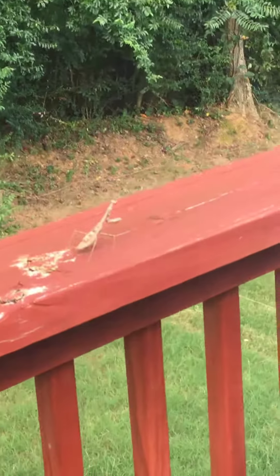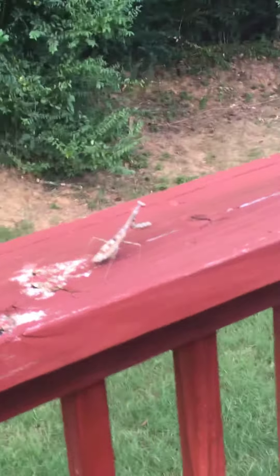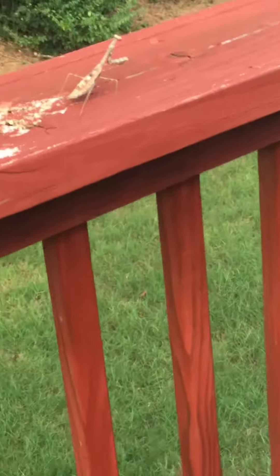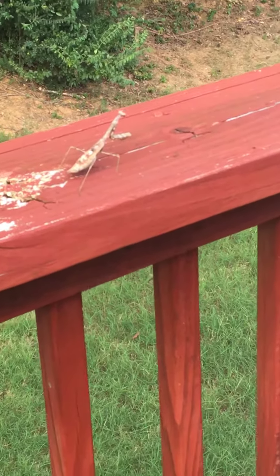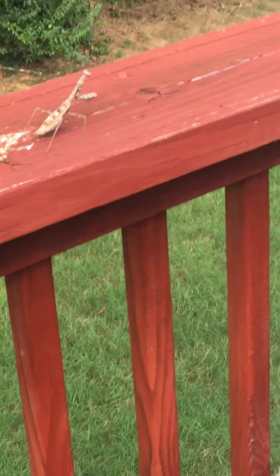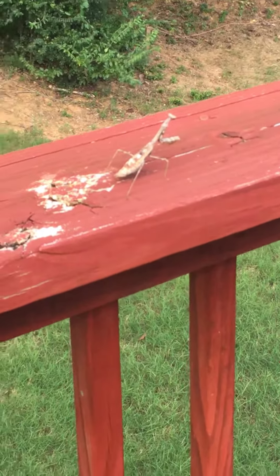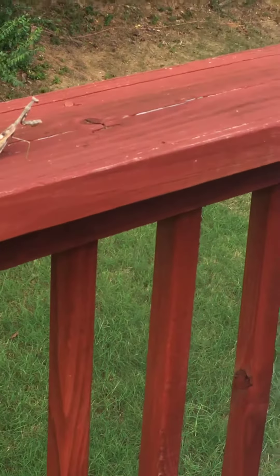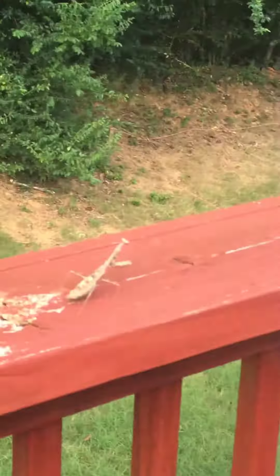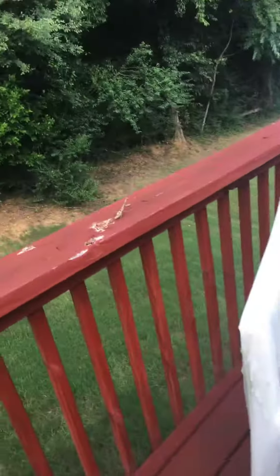I'm gonna name him Manny. Look at it — look how thick it is, oh my god. Yeah, these are the ones that rip their mate's head off. They mate, and then if they don't have enough food, the female rips the male's head off and eats it. It's true.